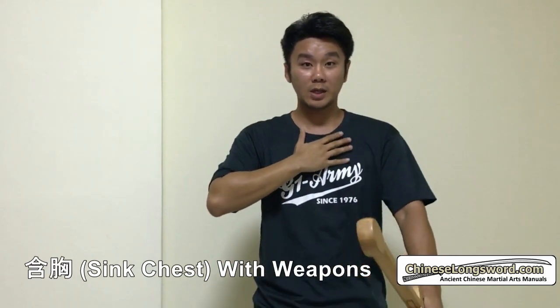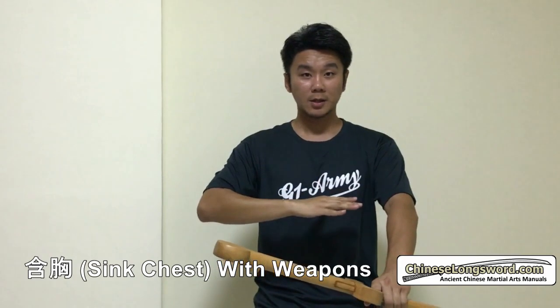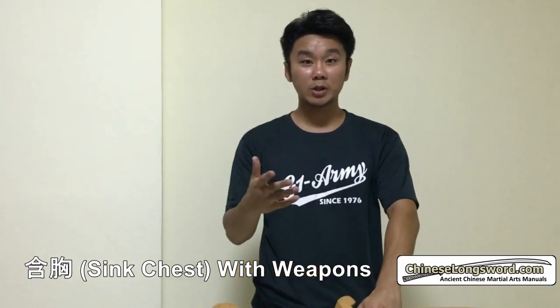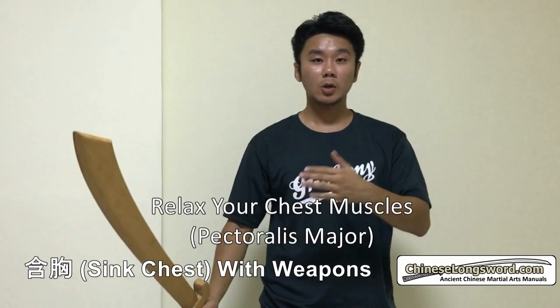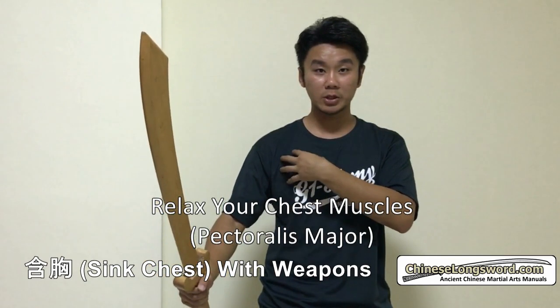So Han Xiong, which is to sink — literally speaking, is to sink your chest. Sink your chest. In this quick video, I just want to share how this relates to using a weapon, but in particular a sword in this case. So when you Han Xiong, this is your pec muscles, your pectoralis major.